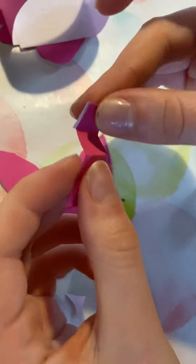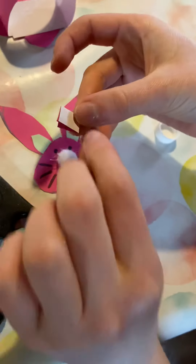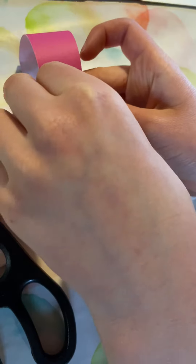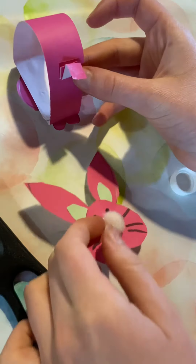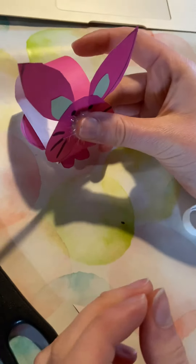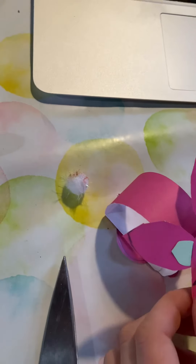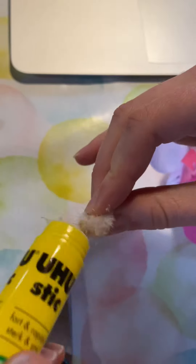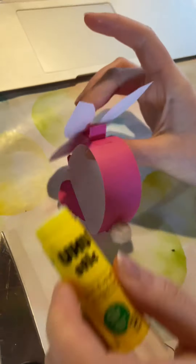We're going to fold the little piece of paper one, two, three, four times. And we're going to glue it to the body and the head. We will glue the head on. Now we're going to glue the tail on. And there is our little bunny.